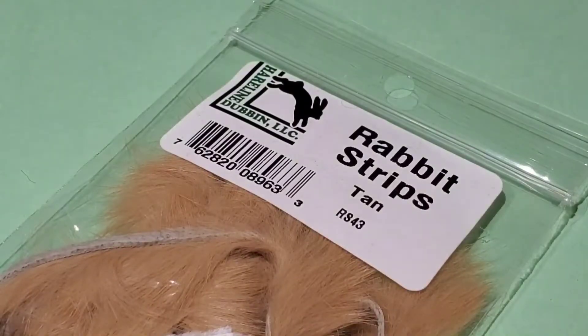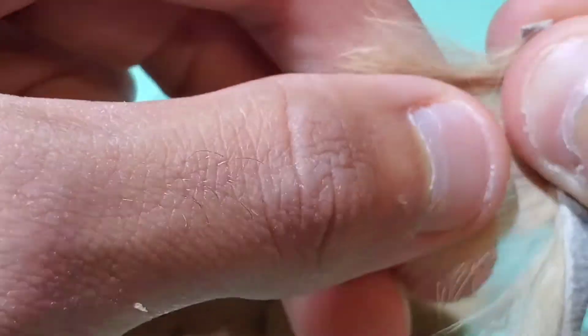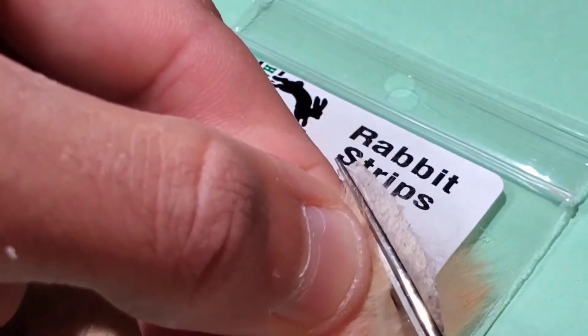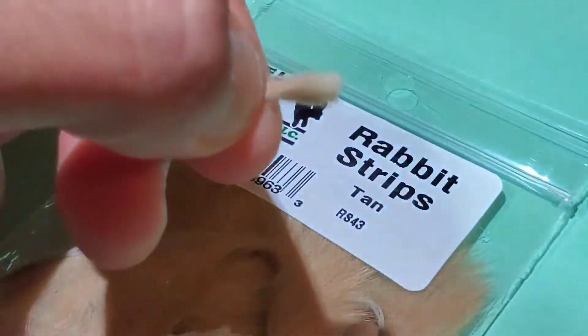Now go to some tan rabbit strips. Measure some fibers by the width of your thumb and pull them perpendicular to the hide before snipping that measurement off. Then go ahead and pull out all the short under fur.